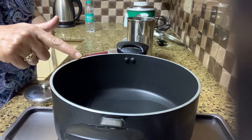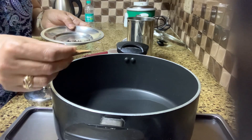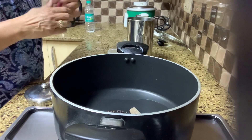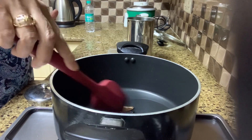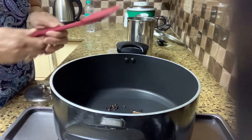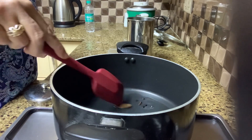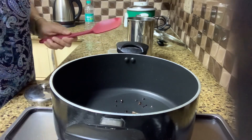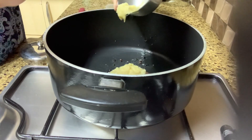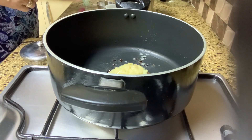I've added two tablespoons of oil into this pan and I'm going to add the cinnamon and the whole peppercorns to it. Just let it fry for a minute or less — this will draw out all the flavors. You only need to fry this for a few seconds.